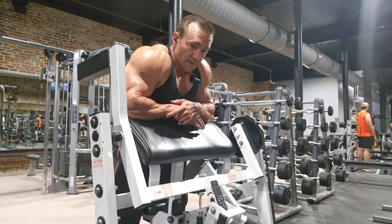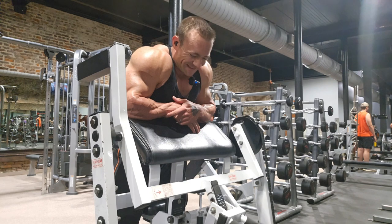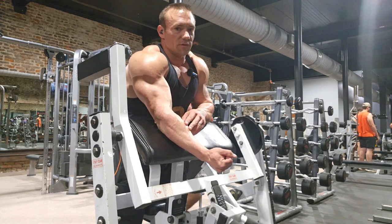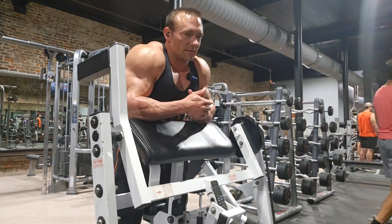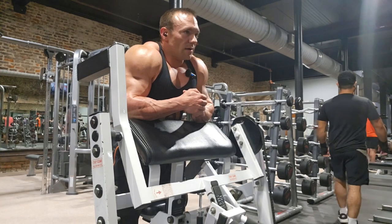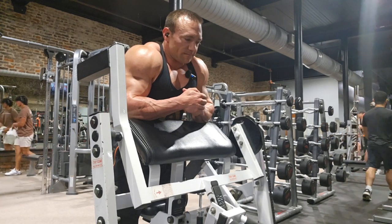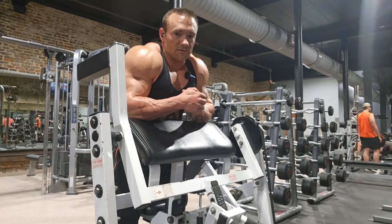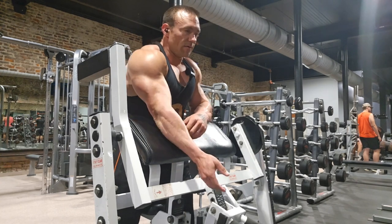One thing you guys need to keep in mind on preacher curls: do not go full extension on the arm or you will tear a bicep tendon. Most people are chronically over-trained anyway. They put themselves in a compromised position like that and it's game over. I have had clients tear their biceps doing this, I've known tons of different people tear their biceps doing this. So you've got to be careful — don't go too deep.